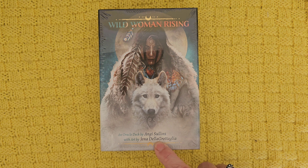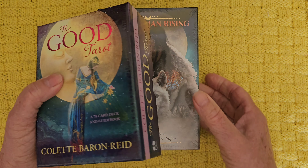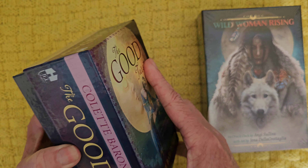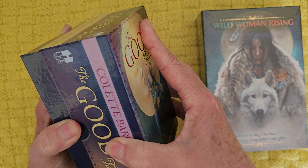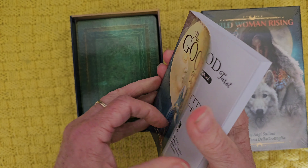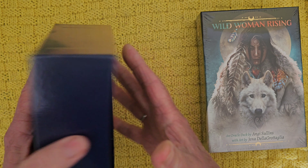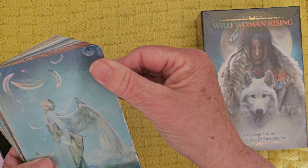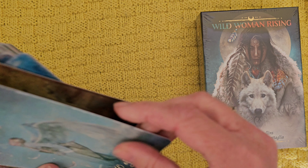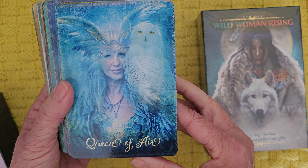The art on this one is by Jenna Della Portaglia, and I do like Jenna's art. I've had this Good Tarot for a good number of years. Although it's a very gentle deck — it's a Hay House one, quite an old one — the artwork in this is stunning. Yeah, 2017. This is quite a hug deck for me, really. I just love this sort of art style. I think it's dreamy and gorgeous. How cool is that?